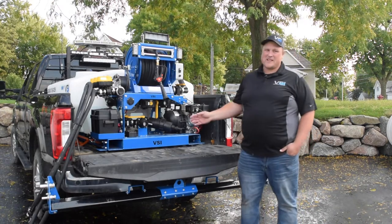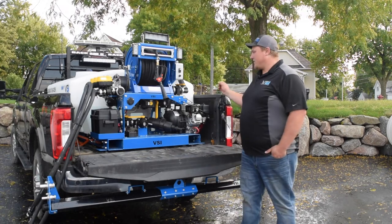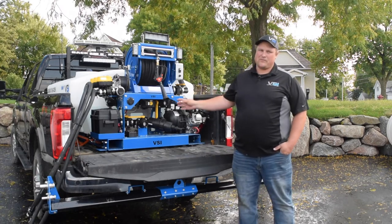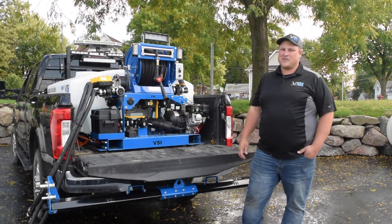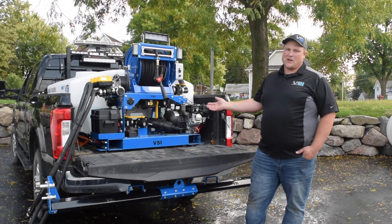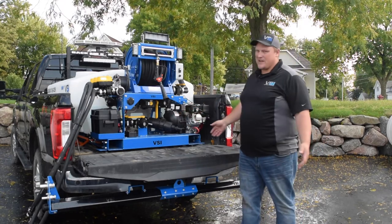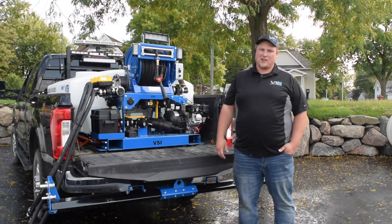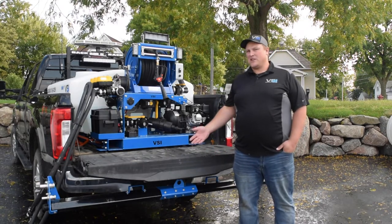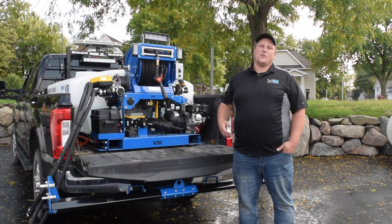One of the biggest things that differentiates a VSI unit versus all of our competitors is our two-inch full port open flow plumbing. Basically, this unit will perform at a lot higher speeds than our competition. With the two-inch plumbing we can achieve almost 25 miles an hour with our three-lane boom running, covering over 30 feet wide and still achieve 80 gallons per acre on post treatment. If you're pre-treating, with pre-treating being a much lower application rate, we can go even faster.